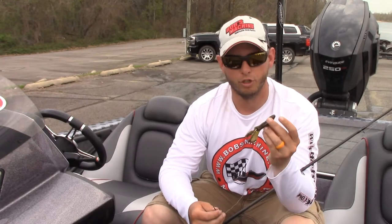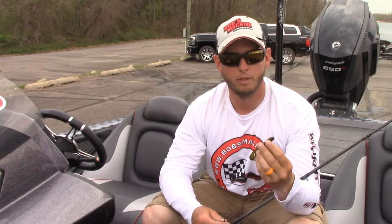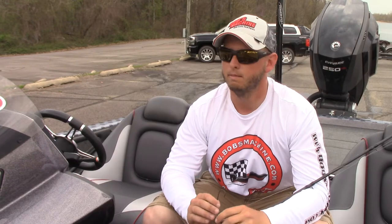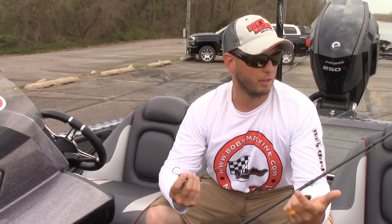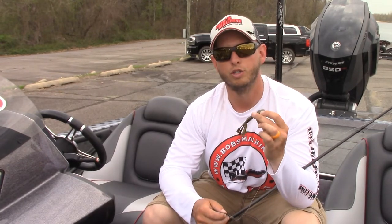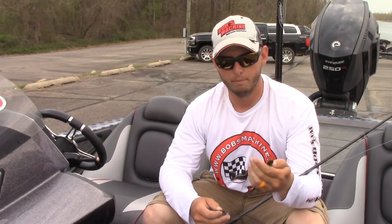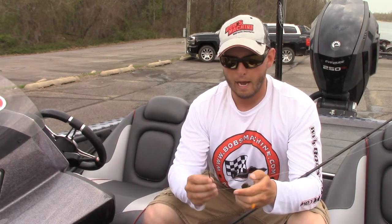What's up guys, I'm Cody Kelly and I'm here to show you how to rig the BioSpawn BioCrawl. BioSpawn has some awesome baits and they all work great, but my favorite — being an Arkansas River guy — I like to get up shallow, short line, flipping and pitching. The BioCrawl just really fits that for me.